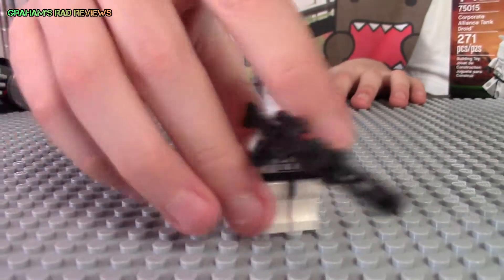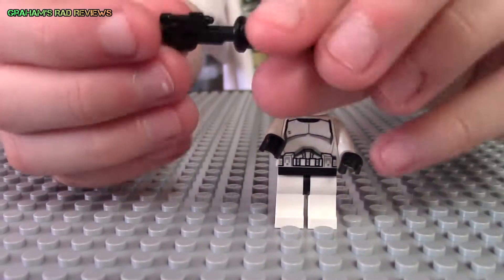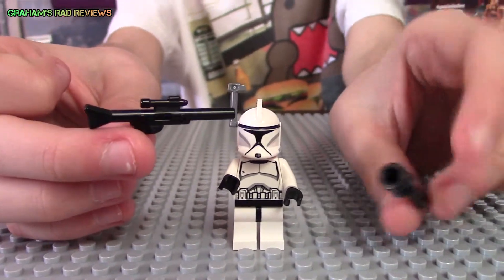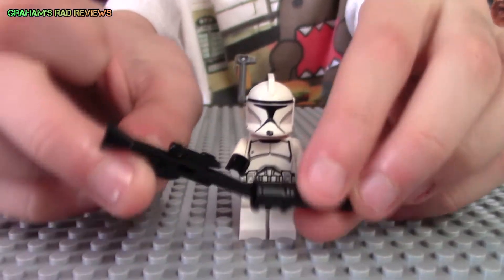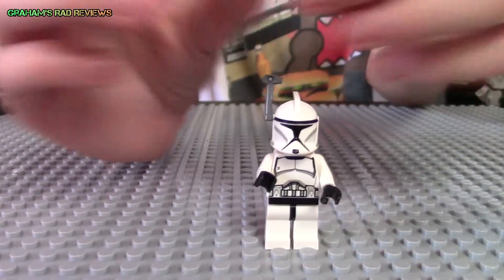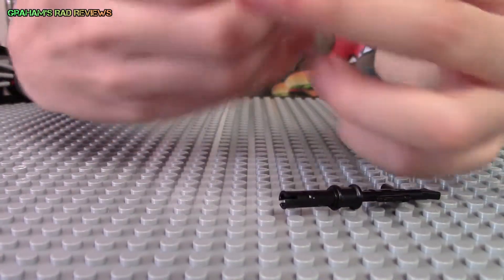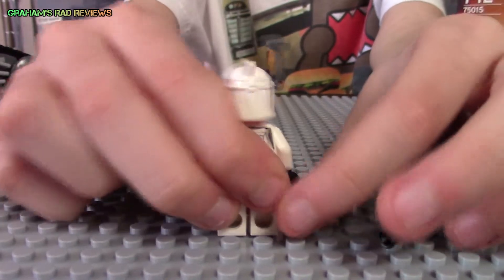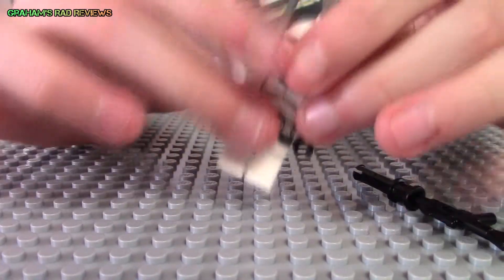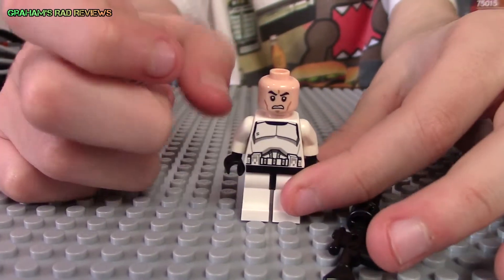Next, we have a clone trooper. He has a bigger blaster and this piece that you just put on. There is detail on the front, and there is detail on the back, no printing on the legs, and that's what his face looks like under the helmet.